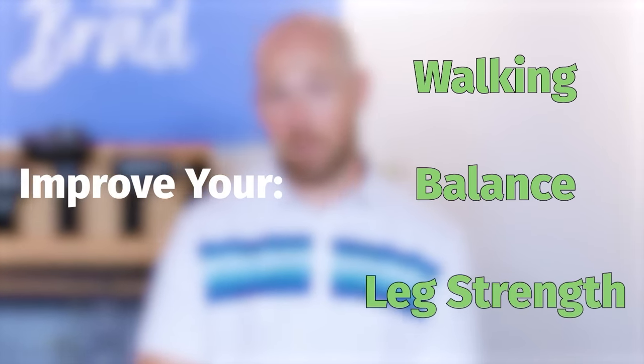In this video, we're going to show you an exercise to help improve your walking, balance, and leg strength. By the end of this video, you're not only going to understand why to do the exercise, but you'll be able to do the exercise and work on that walking pattern and become more graceful as you'd like.